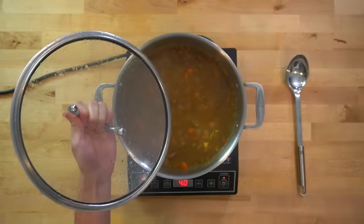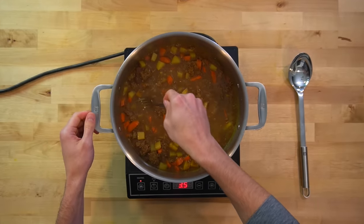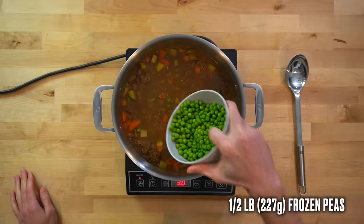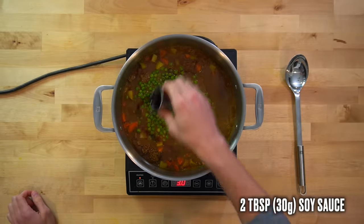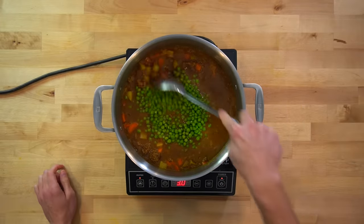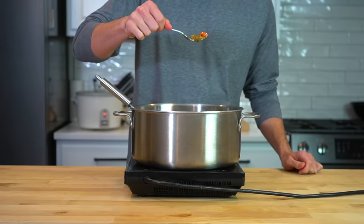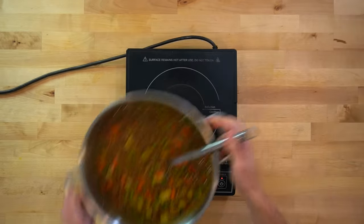When your 15-minute timer is up, remove the lid and test one of your potatoes to make sure it's cooked all the way through. If it can be easily pierced with a fork, you know you're ready to go. Next, add in a half pound or 227 grams of frozen peas for a nice green color. For flavoring, add 2 tablespoons or 30 grams of soy sauce and 1 tablespoon or 15 grams of Worcestershire sauce. Give the pot one more big stir, then taste test and adjust flavors as needed. I gave mine one more small pinch of salt, stirred it together, and it was ready to go.